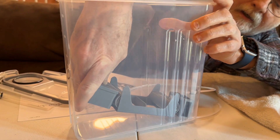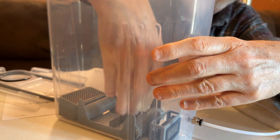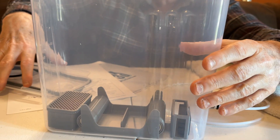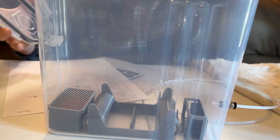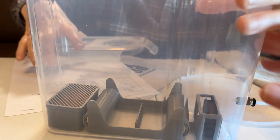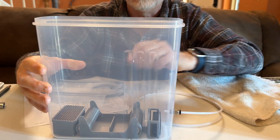Now we're going to take that and set it right down in there. So you put the hygrometer close to the tubing, and then all the desiccant pack stuff is down here, with the desiccant pack in the back.